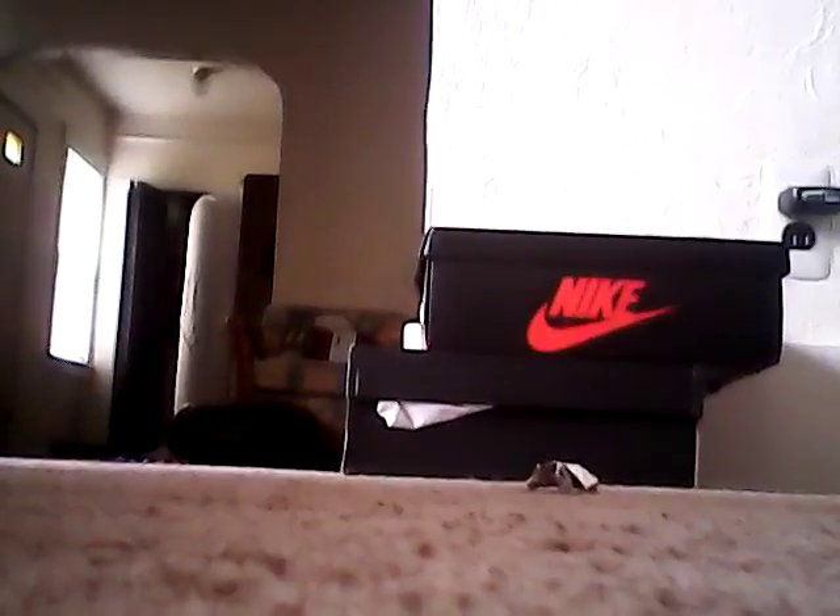Hello everybody, it's KoiMovies here, and today we are doing an unboxing video — but not just any unboxing video. I am going to be unboxing these boxes right here, and they have good shoes in it. So it's a shoe unboxing today. This is a little abnormal for me.